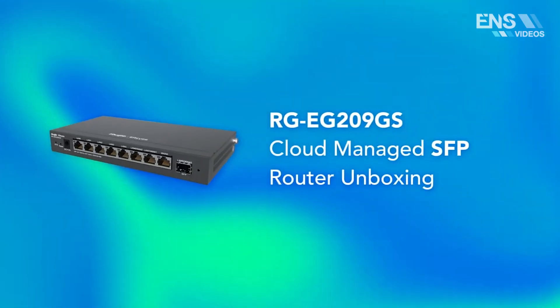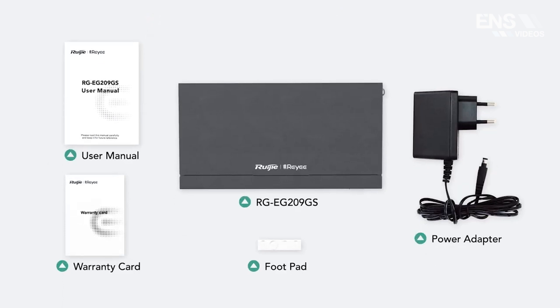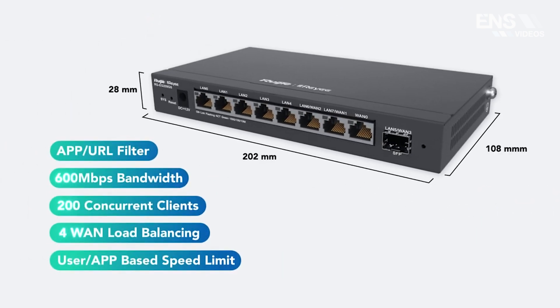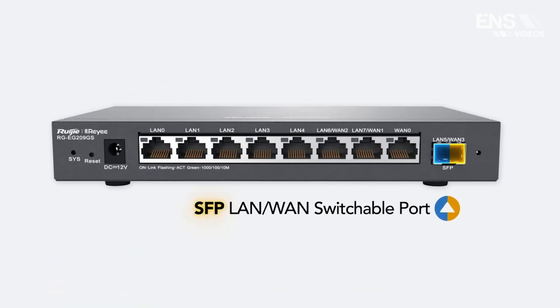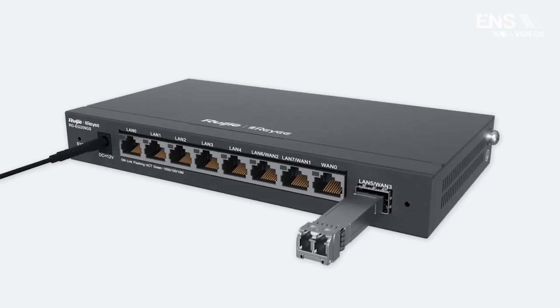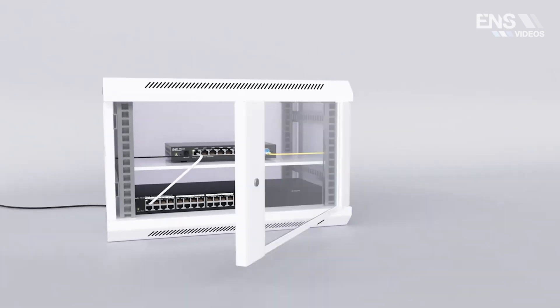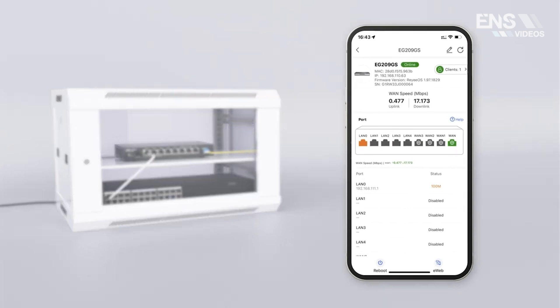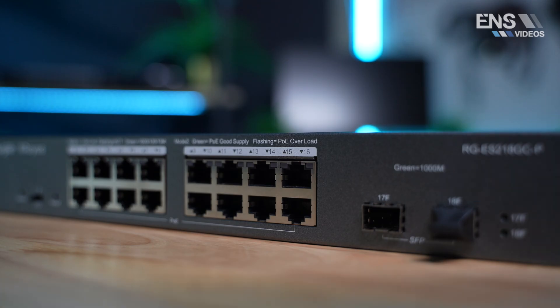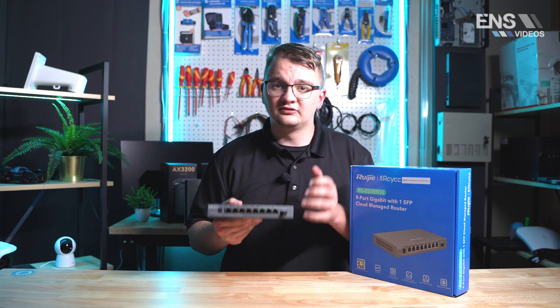The next router we have is our brand new nine-port two-gigabit cloud managed business router. This router is a non-PoE router and does not include a Wi-Fi signal. You'll need to connect an access point directly into the router or into a PoE switch to get the Wi-Fi signal going. This comes with eight ethernet gigabit ports and one SFP port, so if you want to connect a fiber network you have that option. Of those ports, one is a fixed WAN port, five are fixed LAN ports, and two can be either LAN or WAN depending on what you need. We also have an option for a business router that is non-PoE and a business router that does support PoE.